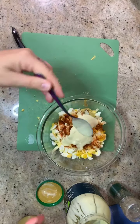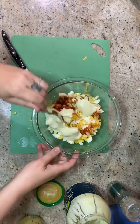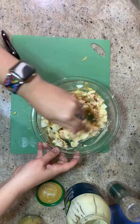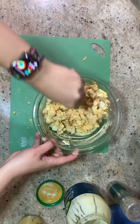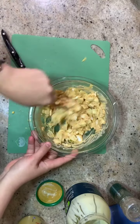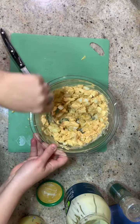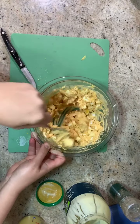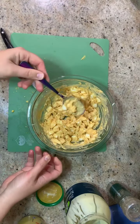I'm going to stir and see how it is. If it's a little on the dry side, I'm going to add some more. As we're mixing, the egg yolks kind of mix in with the mustard and the mayo and become part of the sauce. And then you're just left with this delicious sauce over the egg whites. If you add some celery, onions, or green onions, that would be a great addition to this.